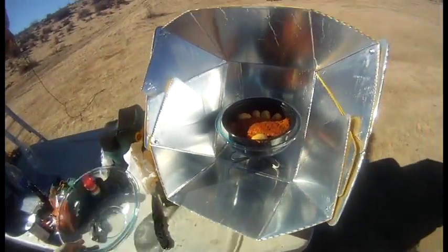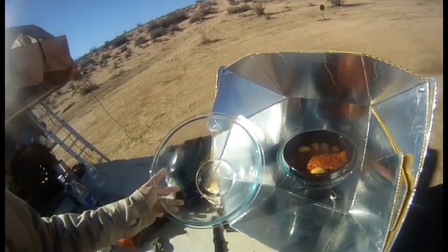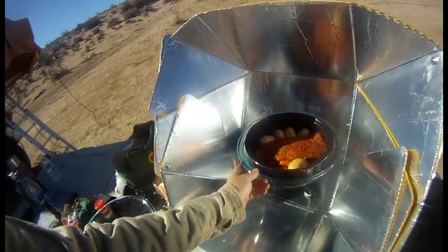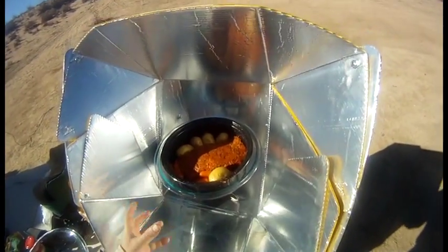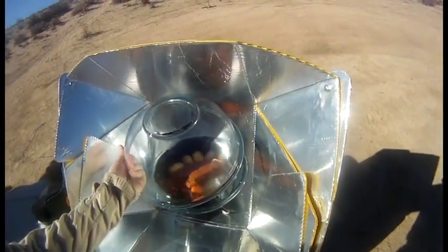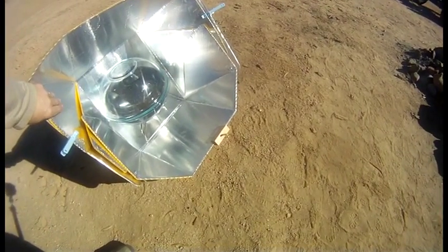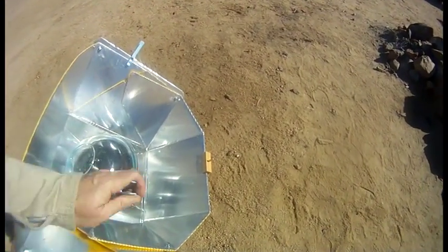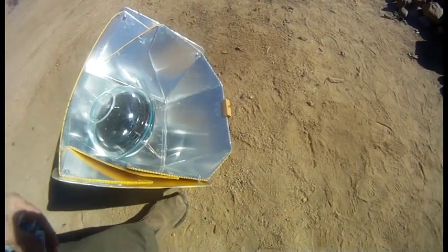So here we go. We've got the trivet — you have to go buy these two pyrex bowls. You have a black pot, and the pyrex bowls act like a greenhouse to keep the heat in. You have to have a black pot to absorb the heat, and then this lid on top keeps the heat in. We've got our little sundial there that we use to point this at the sun. You want to get that shadow so it's pretty much gone, just like that.